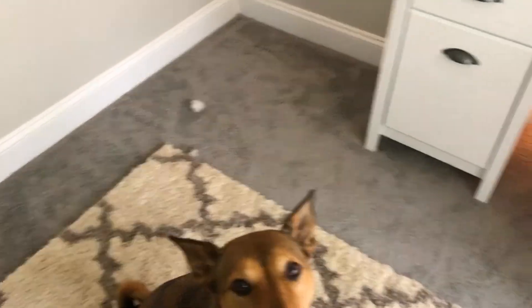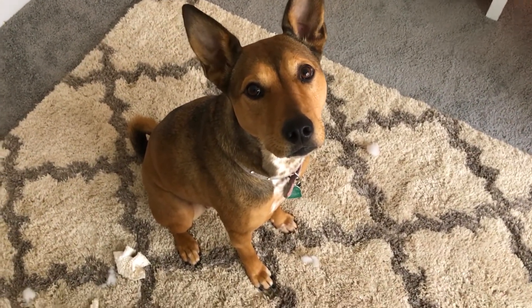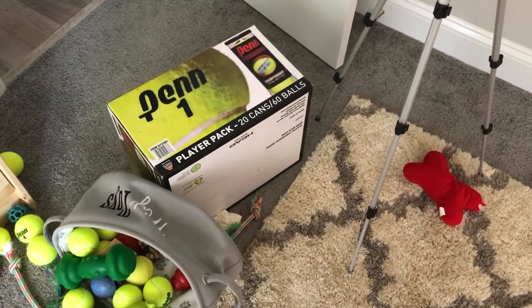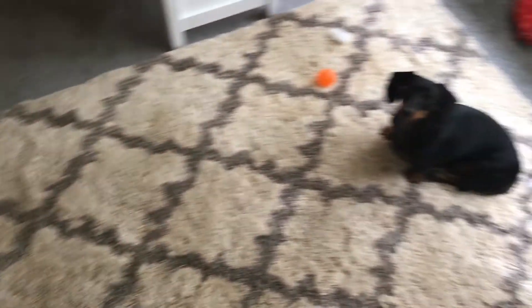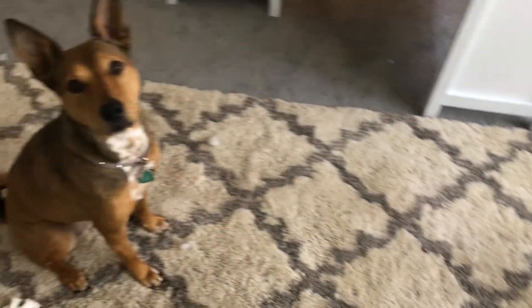You get a little sneak peek of what the room is. This is my life, guys — dog toys everywhere. I am that person that bought 60 tennis balls just for my dogs. My life is a floor of tennis balls. Yes, co-hosts — always here, always present.